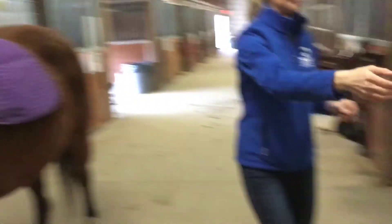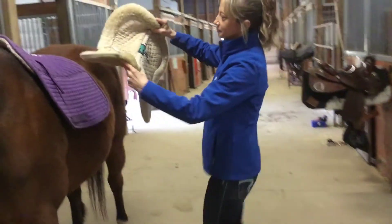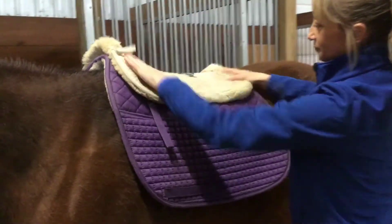Then you're going to take whatever half pad you'll be using and place it up and over on top of the saddle pad, lining up the front of the pad and the back.